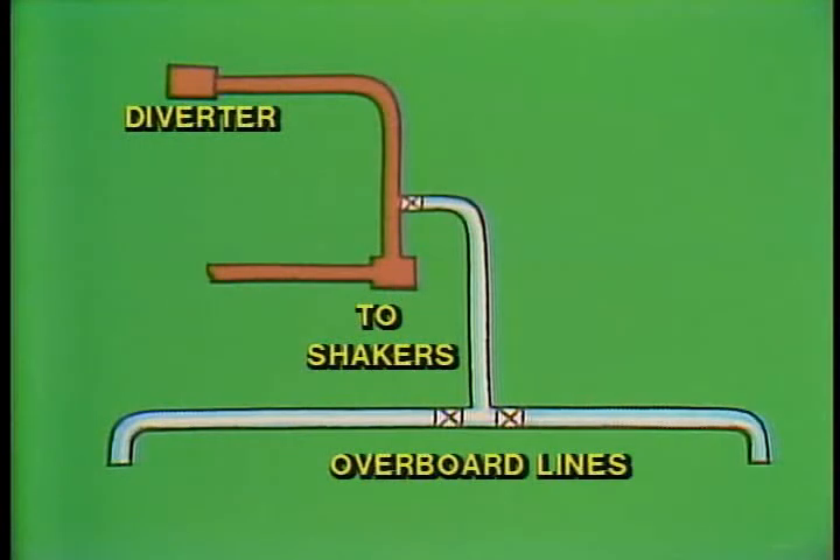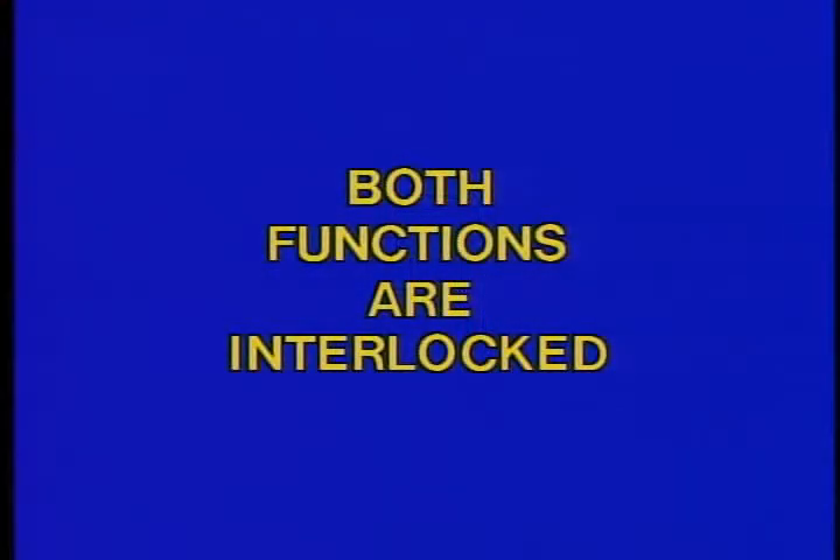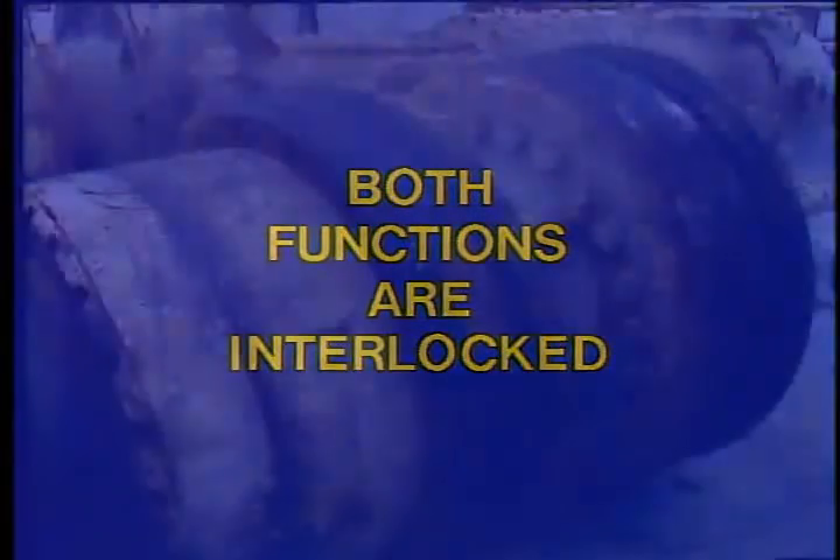When the packer closes, the fluid coming up the annulus is diverted to the flow lines. The flow lines' normal route is to the shakers, where returns are taken. In case of a kick, the diverter line valve can be opened and the flow line valve closed, which will shut off the discharge to the shakers and instead direct the fluid to the overboard discharge line. On most of our rigs, both of these functions will be interlocked.